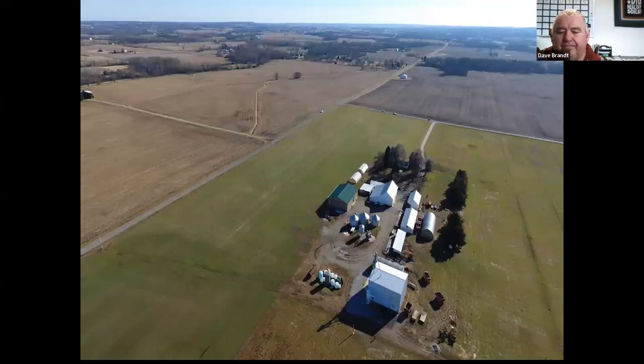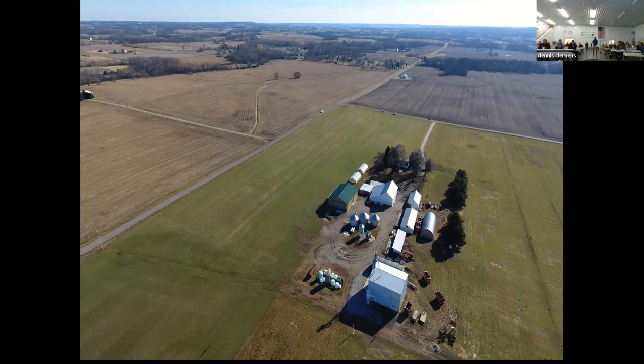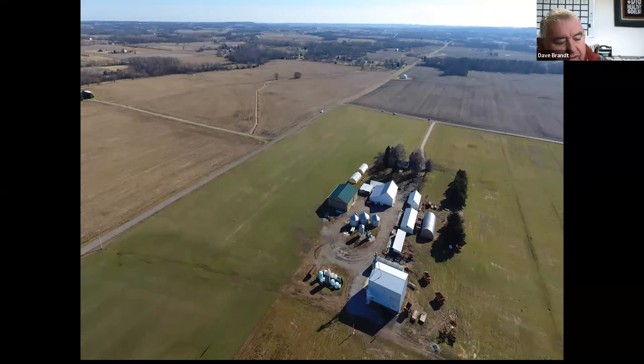Question: What's the spacing on your corn? All spacing is 30-inch corn and we're running 30,000 to 32,000 seeds per acre.